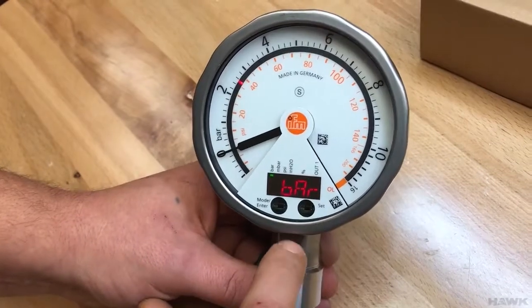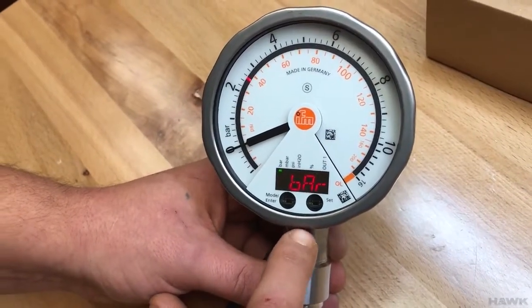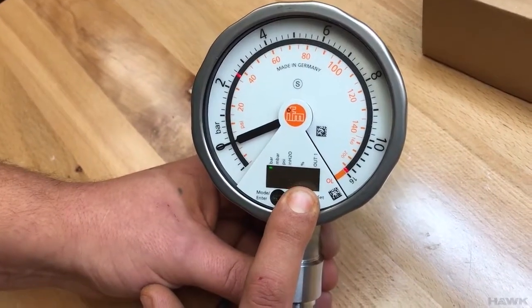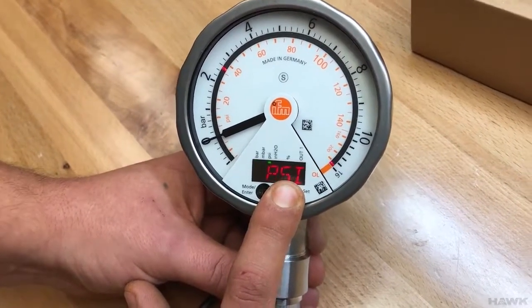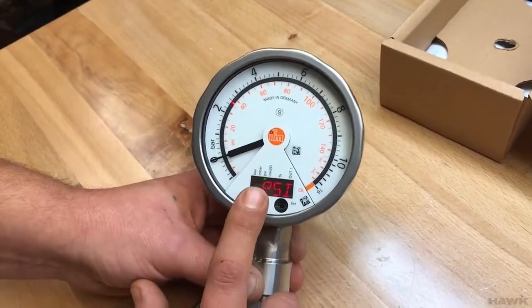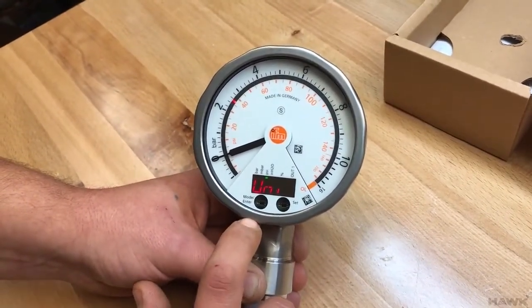Units — it's currently in bar. Press and hold set to change the units. You'll now see we're in PSI. Press the enter button. We are now in PSI.